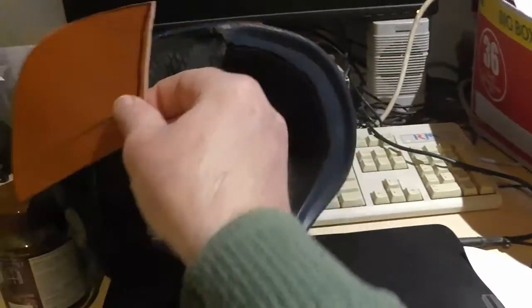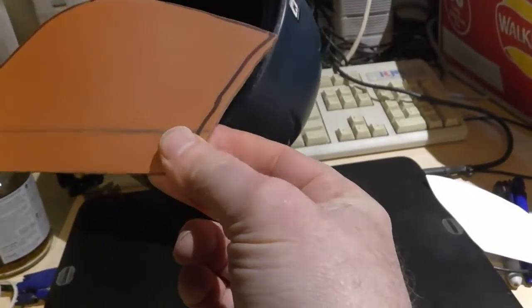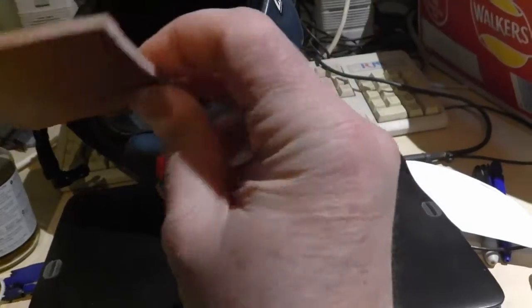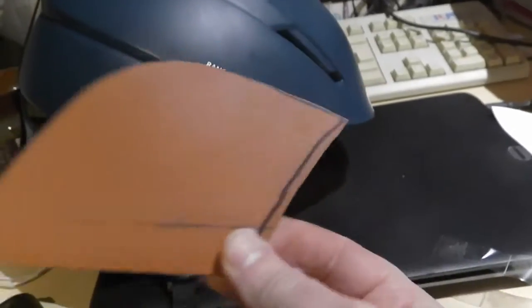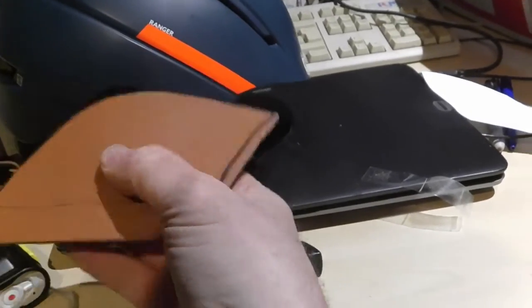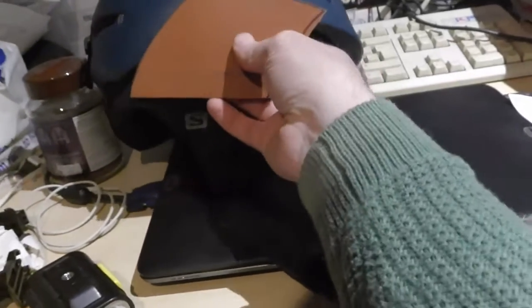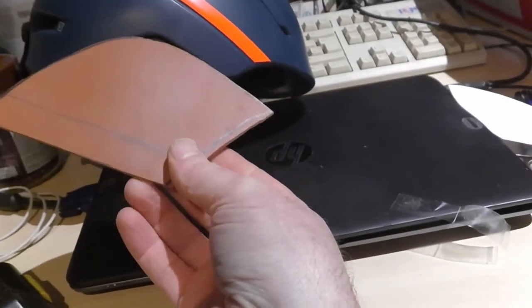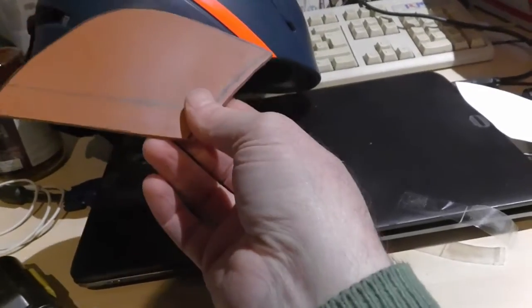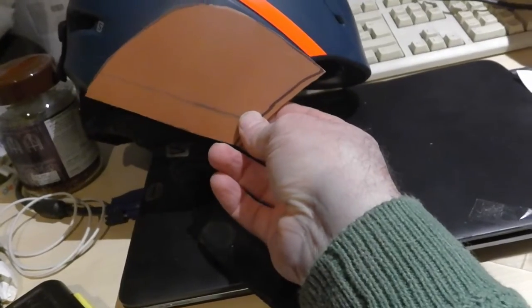I've got this piece of plastic — in the UK it's a waste water pipe, 100 mil, four inches across. It's heat-sensitive, so you put it in the oven, heat it up and it becomes quite flexible. I've made a few things with it in the past: a phone bracket for my bike, and camera mounts for other helmets.